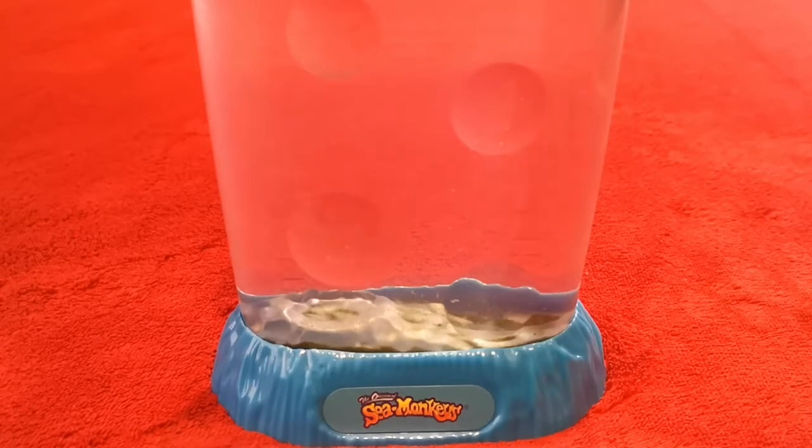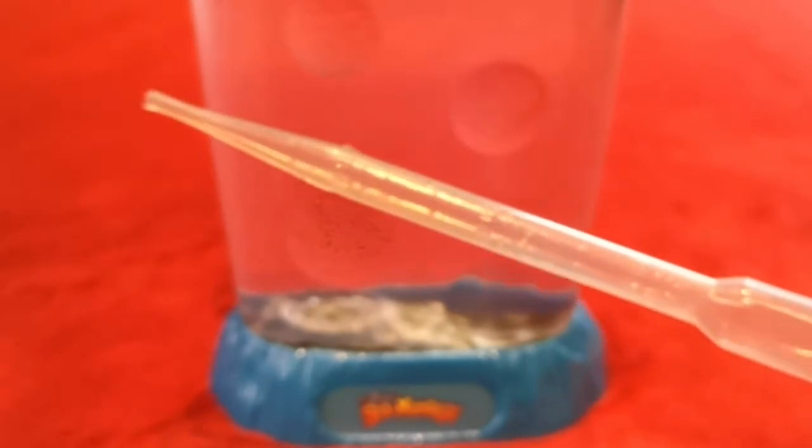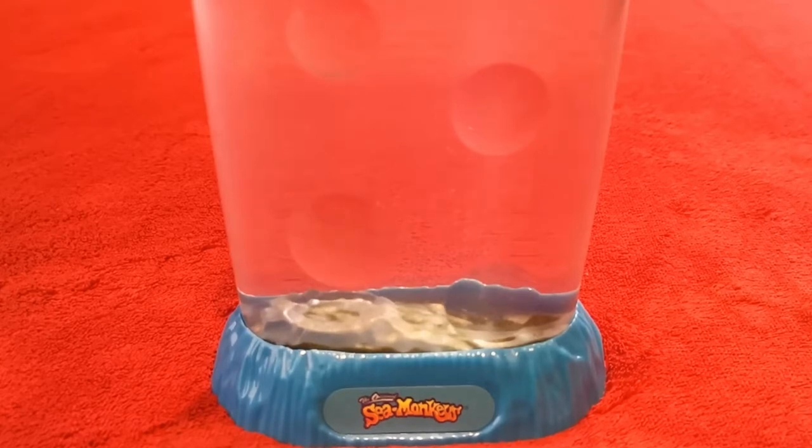So we're going to show you what we have to do every single day, twice a day — we'll show you that in a minute. But obviously here are the sea monkeys. You probably can't see very much at the moment, but I'm telling you now guys, there are literally — how many Ollie? Hundreds? Thousands! Thousands of them! You can see a few of them floating around already. In a minute we're going to focus in and watch them, and then I'm going to teach Oliver how to do the airing — twice a day — to keep them alive, or else they're going to die.